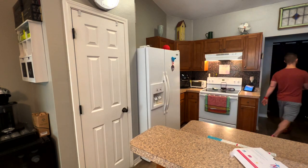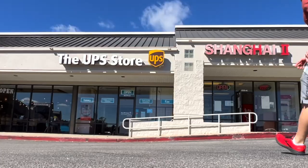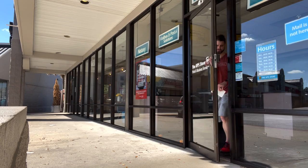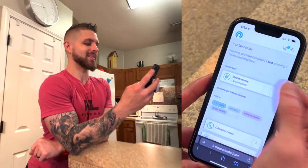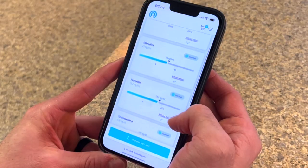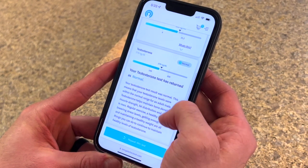Head to the UPS store you found before starting. Walk in and tell them you just need to mail this — you don't need to do anything else. They give you a confirmation. The turnaround time was super quick. After only a handful of days I got results in the patient portal, and not only does it give you the results, it explains them in layman's terms if you don't understand the medical terminology.